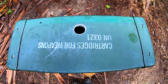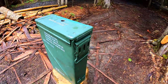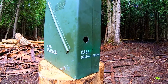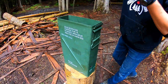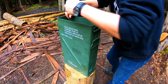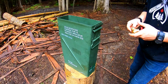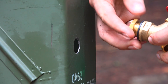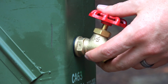I drilled two holes into the ammo box — one on the top, which will be the hot water inlet, and a second lower down on the side, which will be an outlet for the cooler water. For the valves, I purchased a couple of rain barrel spigots. I found that they created a good seal against the tank, and the nozzles were threaded, which is perfect for easily connecting and disconnecting the water lines.